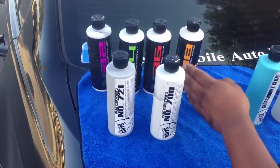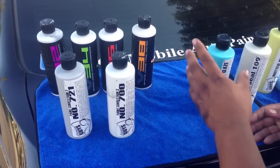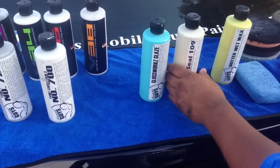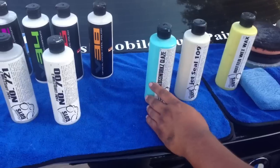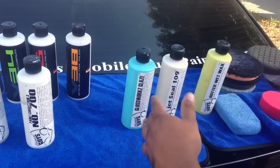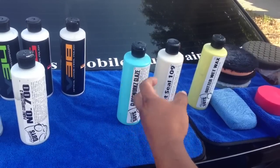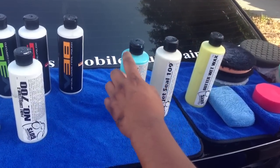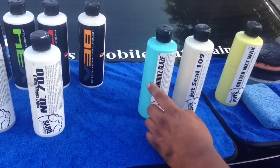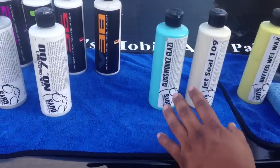When polishing the car, these two glaze products are optional. Glaze fills in the fine cracks and swirl marks left on the vehicle and gives it a nice deep, wet-looking color. I like using glaze especially on black cars.